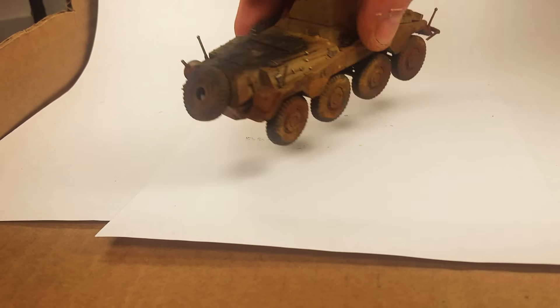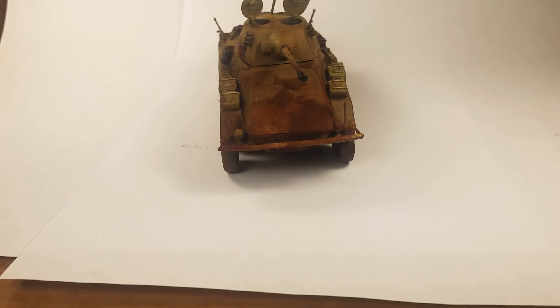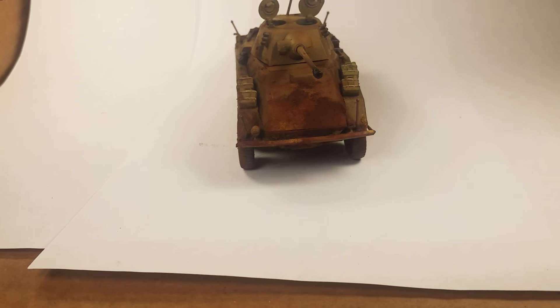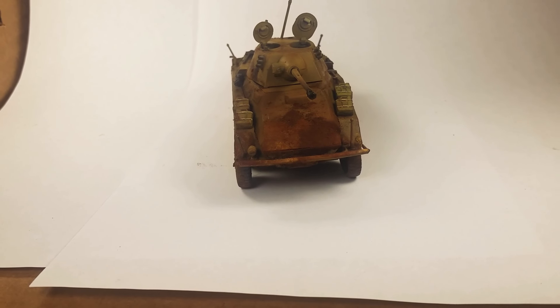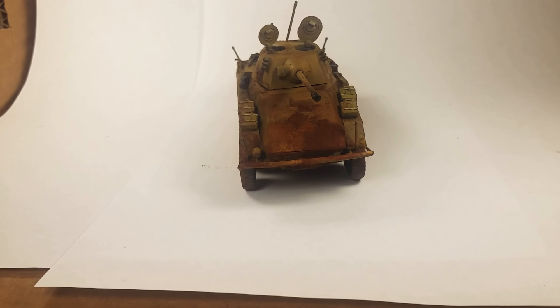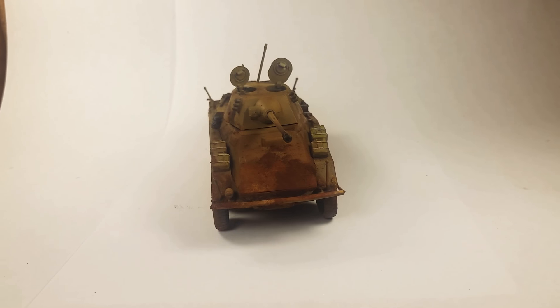I'm not even convinced I'm going to do the driver yet since the scale is so off from the 28 mil. Really can't tell when it's just the vehicles, but once you compare the driver to the other figures, you can tell the 1:56 stuff does not match the 28 mil.